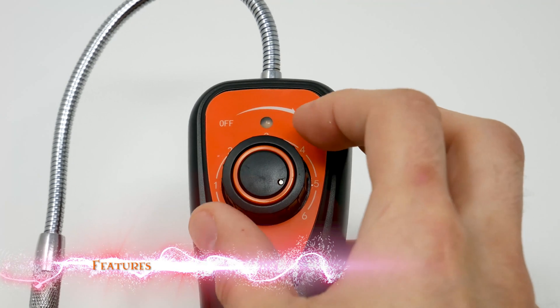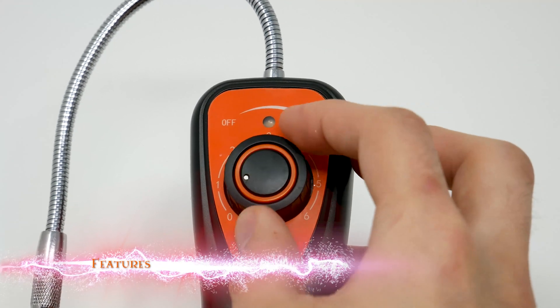So we're going to look at the features. It has a 0 to 6 sensitivity range.